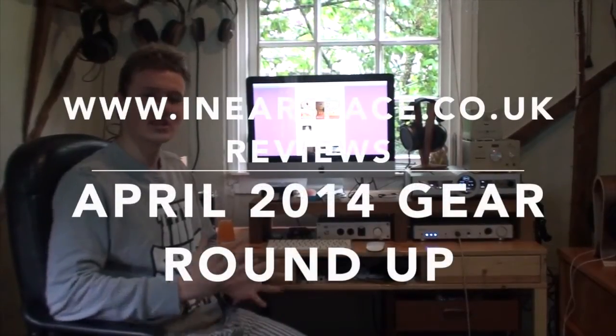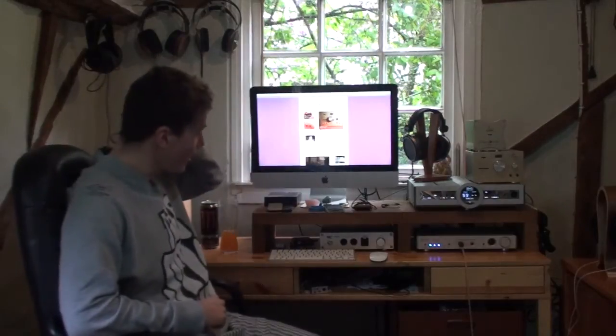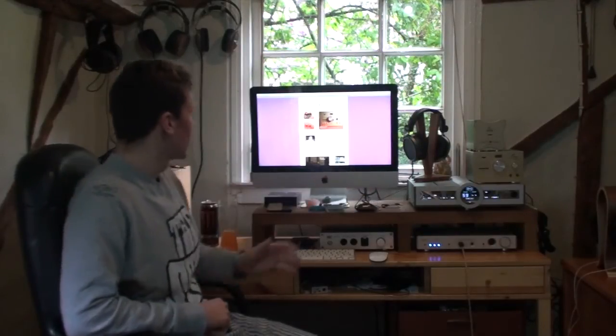Hey guys and welcome to my Innerspace.co.uk monthly roundup for April. I didn't really get a lot of new stuff last month, so it's not going to be as packed as some of the other roundups. I'm mainly just going to be focusing on a few points. We're going to be looking at the Antelope Zodiac Gold and Voltacus power supply, the HiFiMan HM700 and RE400B, and the Rapsodio Ref Titanium 1 that I had on a couple of week loan.